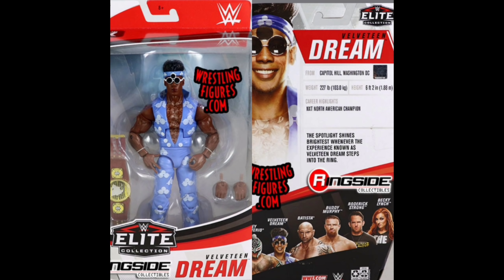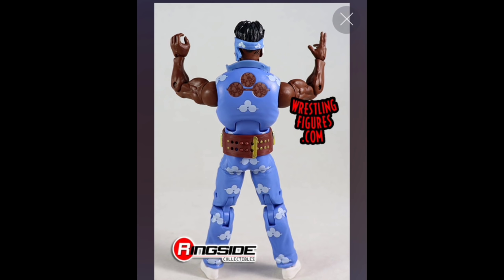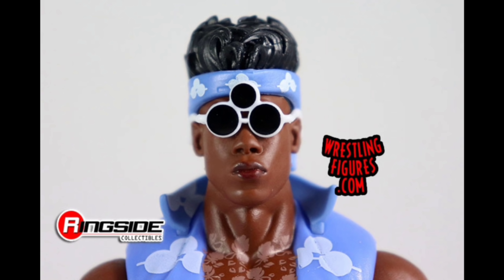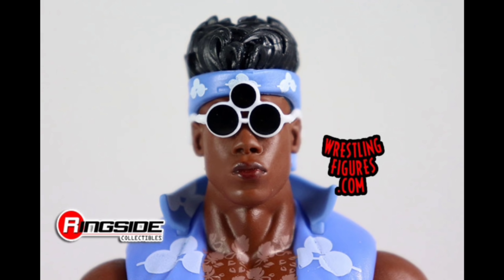He is coming with the North American title, so if you missed out on Adam Cole in the previous Elite wave, you'll be able to capitalize right here with the Dream. I like the bright blue accent. There are some changes in the sculpt — obviously since he's wearing the top, you can't get away with that Triple H mold anymore. The bandana is going to be removable. It's almost looking identical to his previous Elite, and it's just a great figure.